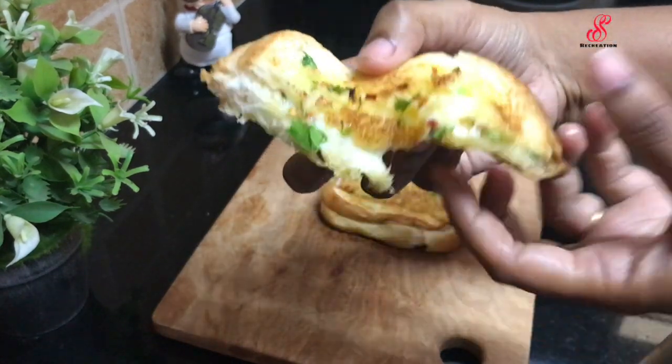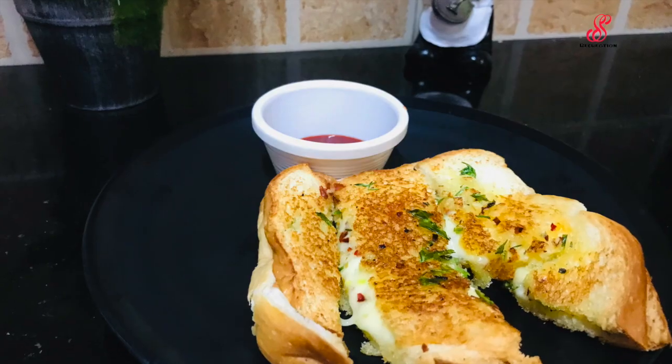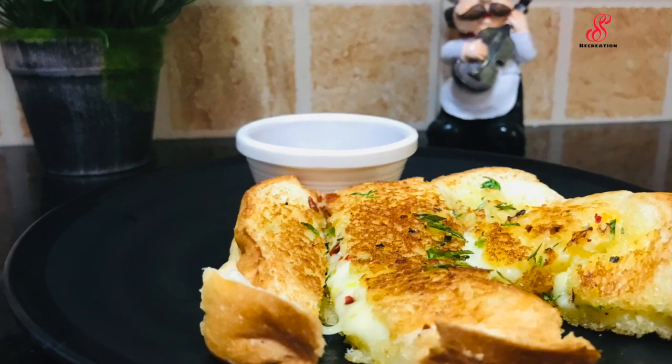Try this recipe — like, share and comment. Subscribe to our channel and click the bell button. See you in the next video, bye!